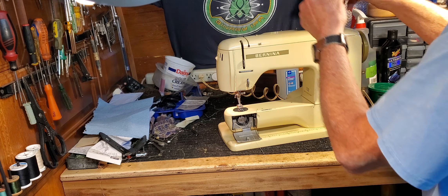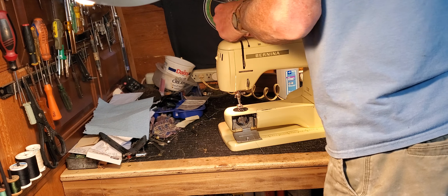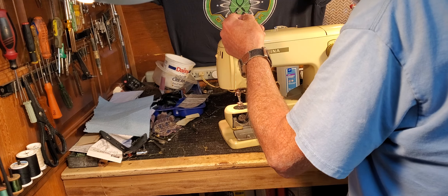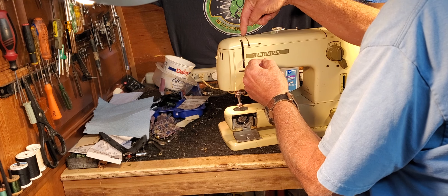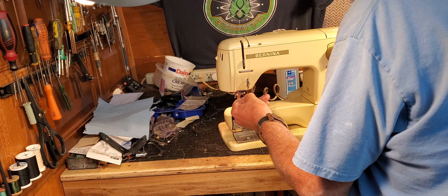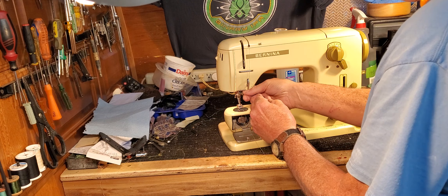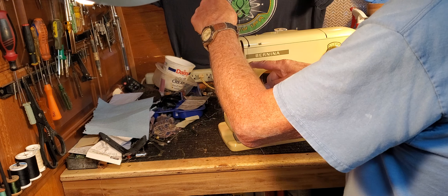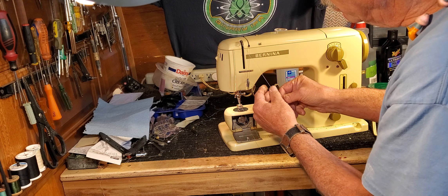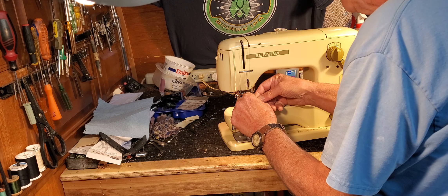To thread the machine, put your thread on the spool pin. There's a thread guide on the back — just lift your thread up from the bottom into it. Across the top, you're actually putting your thread into the upper tension. Go into the big thread guide at the bottom, down into your take-up lever, down to the thread guide at the top of your presser foot, and through the eye of the needle from the front towards the back.